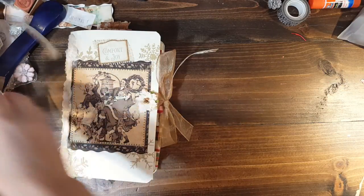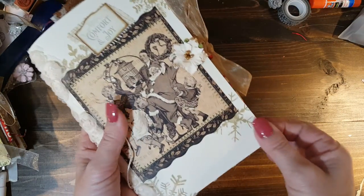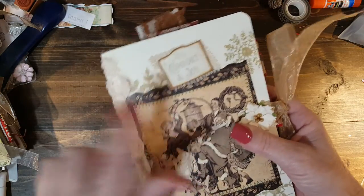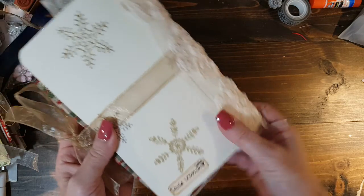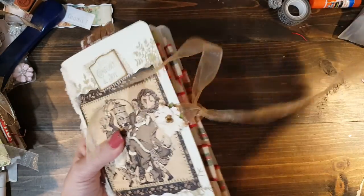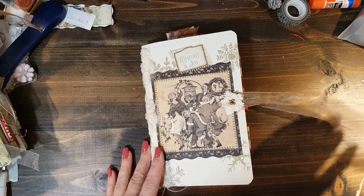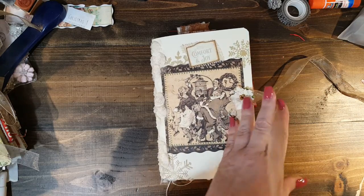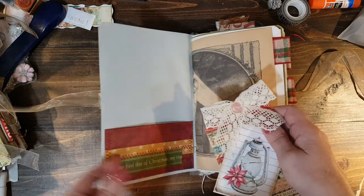I'll try to flip through them really fast because I don't want to make this a forever video, but they're just made out of cardstock covers and a Graphic 45 image on the front of every one. I just put a little flower here and added a little sentiment on the top, put rosettes on the spines. I put a ribbon closure on all three of them — I think two have gold and one has silver.